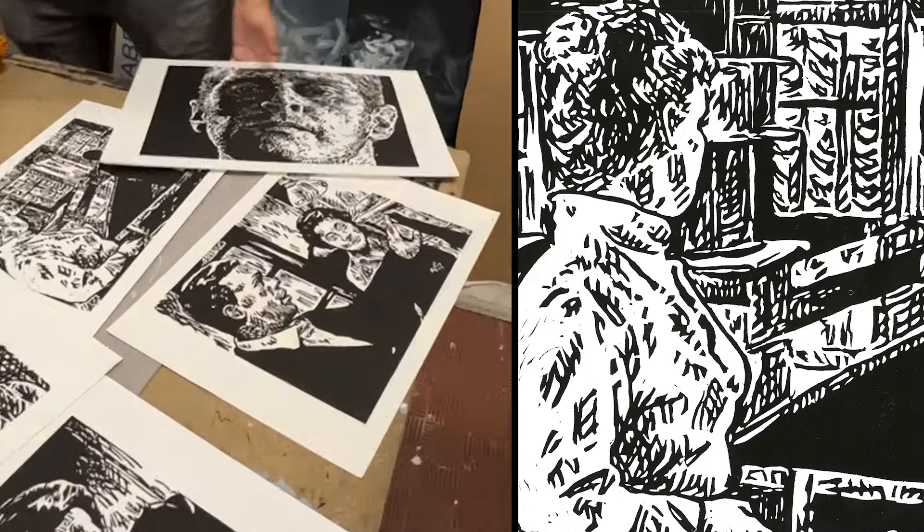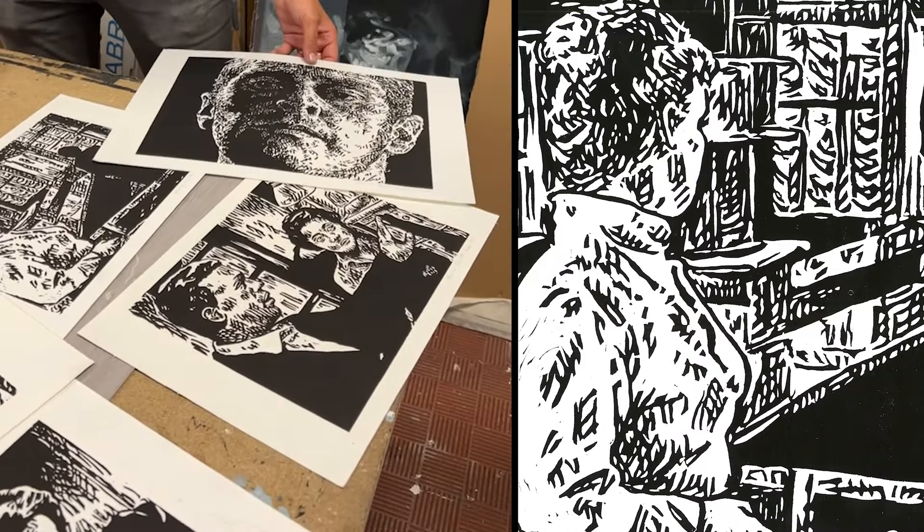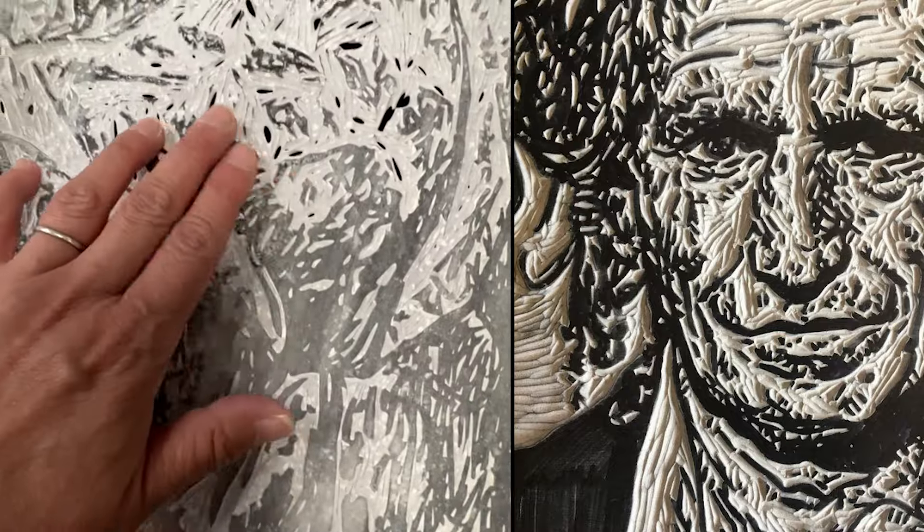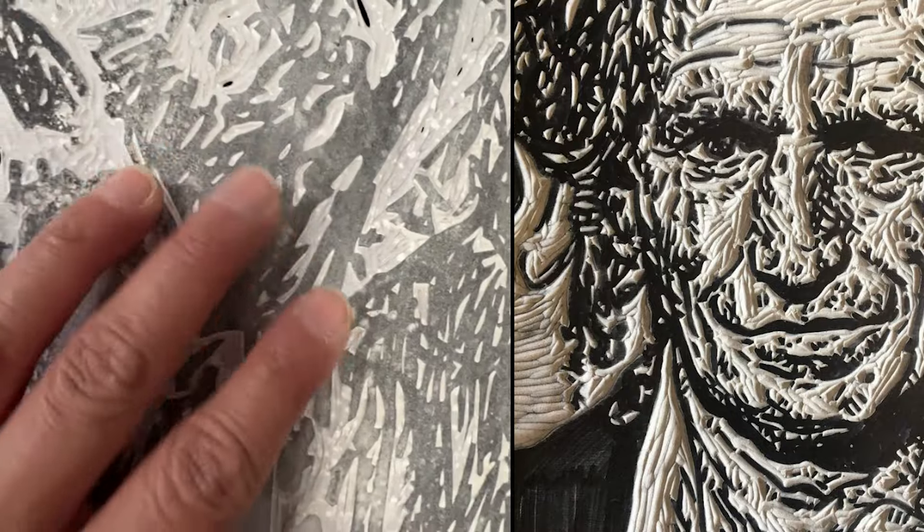It got a bit more refined — I was able to get much more detail into it. I also framed the actual linocut and gave it as well.